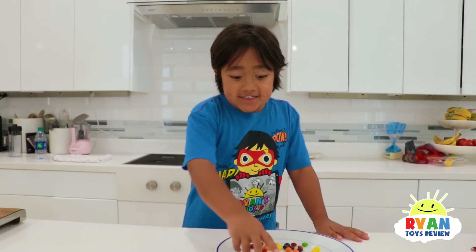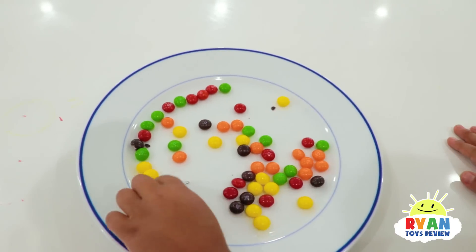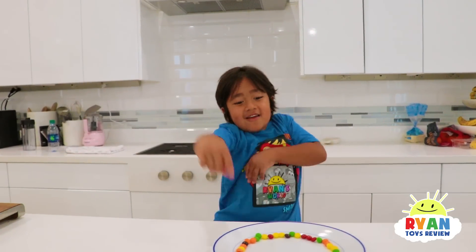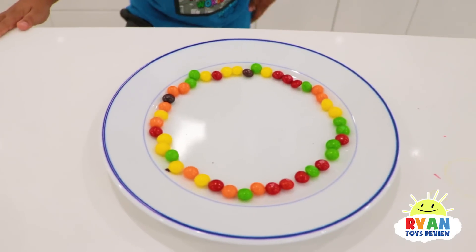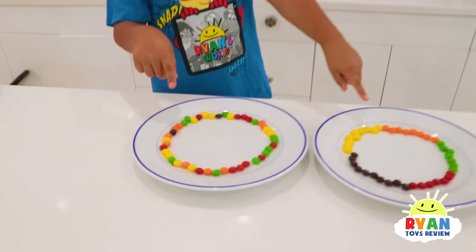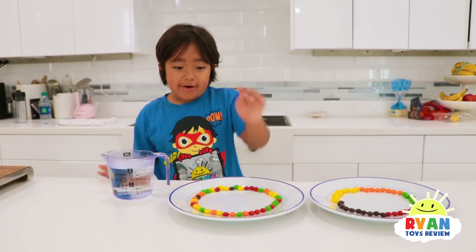Now we're going to spread the Skittles around like a circle on the plate. I'm spreading all the different colors around, like this. All done, look! You can do it however you like, because I made it like this and like this. These are all the colors together. Next, let's pour water onto the plate.